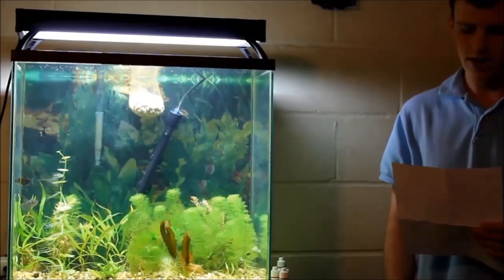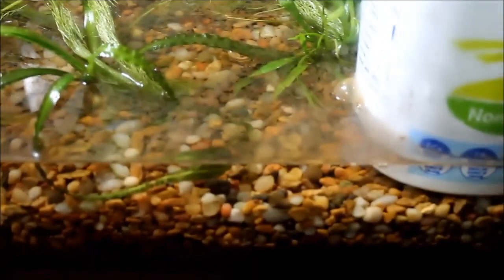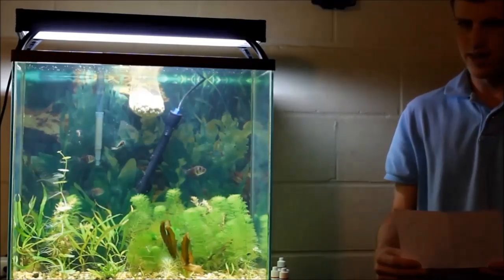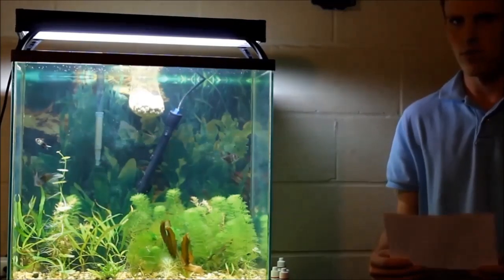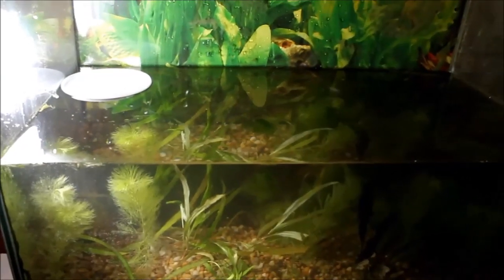Then I started filling up the tank by pouring water into one of the containers I had used to soak my dirt in. It's got a bunch of little holes in the bottom, and a smarter person probably would have poked holes in the side, but this method worked out just fine and it didn't get any soil kicked up at all.